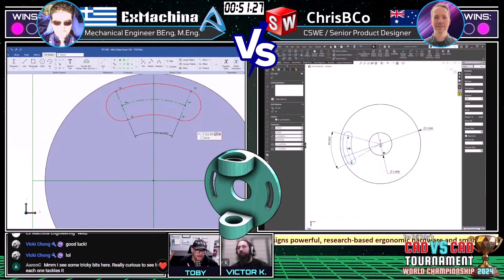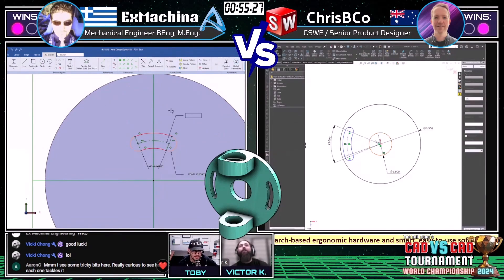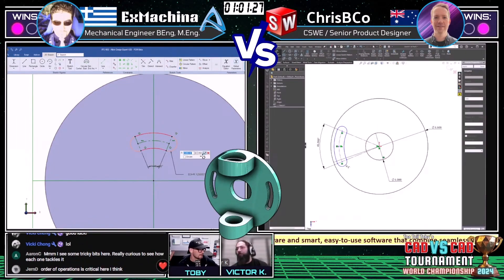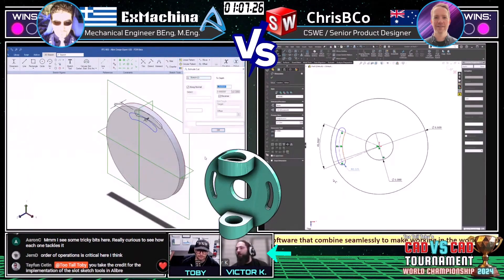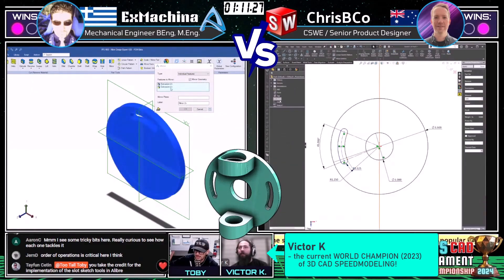That angled slotted hole has an angle, a couple of arc dimensions, and a radius representing the width of the arc slotted hole. Those arc slotted holes can be a little tricky if you haven't practiced them a lot. This is the World Championship of 3D CAD speed modeling, so we're going to be challenging the runners.